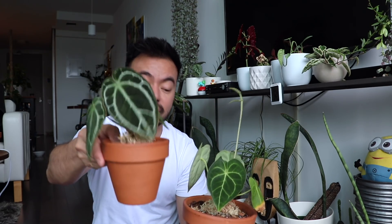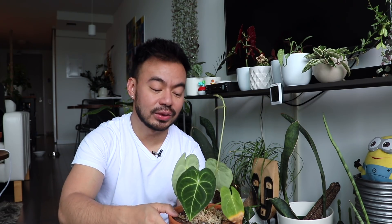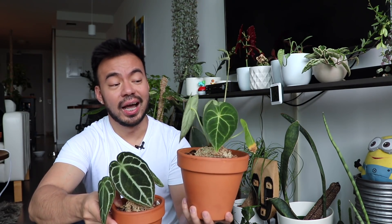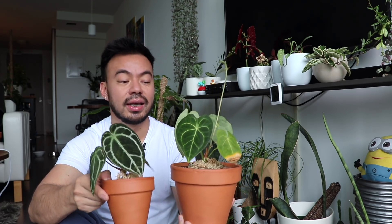These plants are not forgiving when it comes to overwatering, so be careful. The way I water the Clarinarium and Crystallinum is I just look at the leaf — if it's starting to look droopy or soft, that's when I know it's time to water. So far these Anthuriums are doing well and I'm really loving them. I can't wait until the leaves start growing larger, because the leaves can get huge with these types of Anthurium.